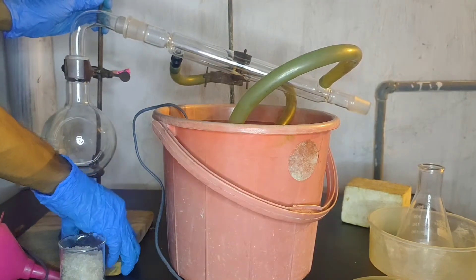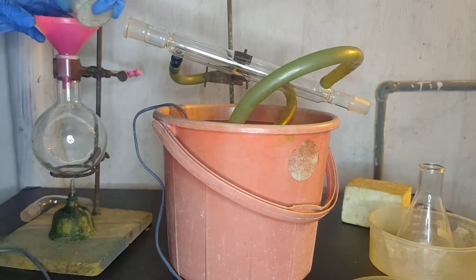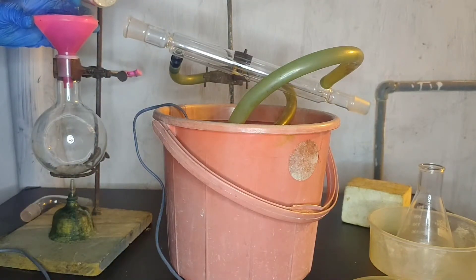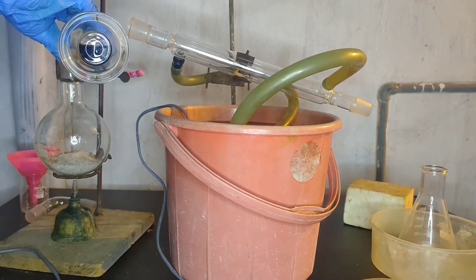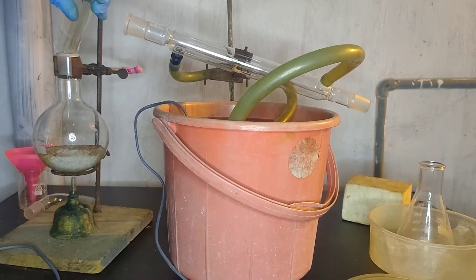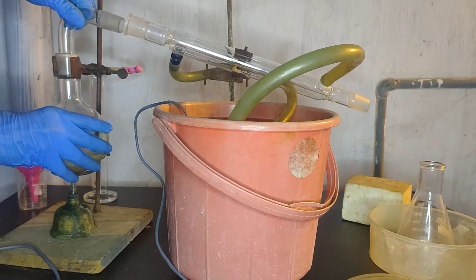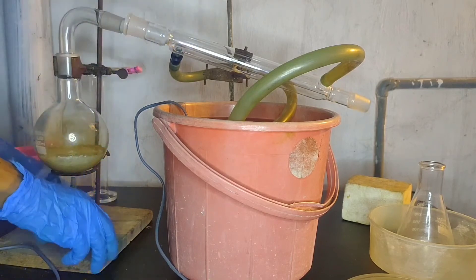In the round bottom flask, I will be adding 101 grams of potassium nitrate. Then I will be adding 60 ml of concentrated sulfuric acid drain cleaner. Mine is only 92% concentrated. Then I will put the adapter back.